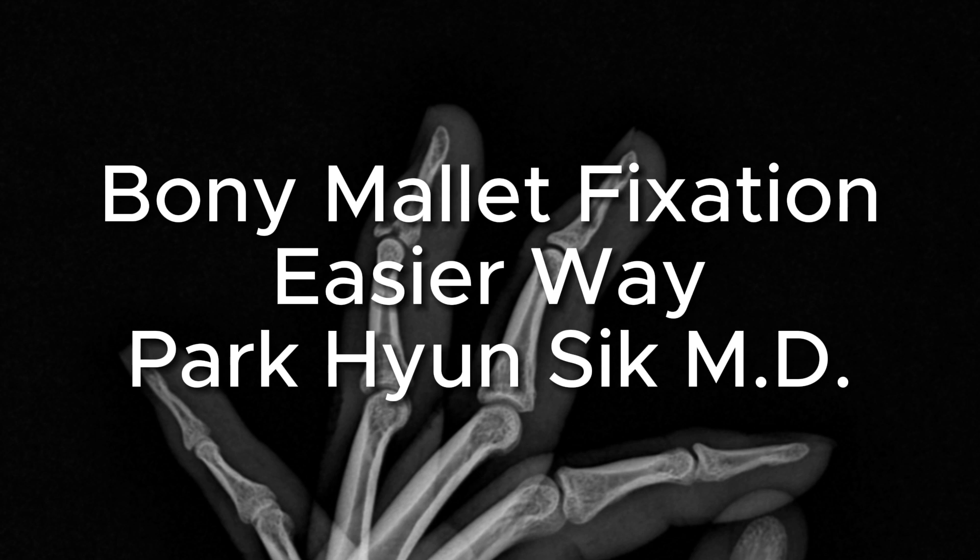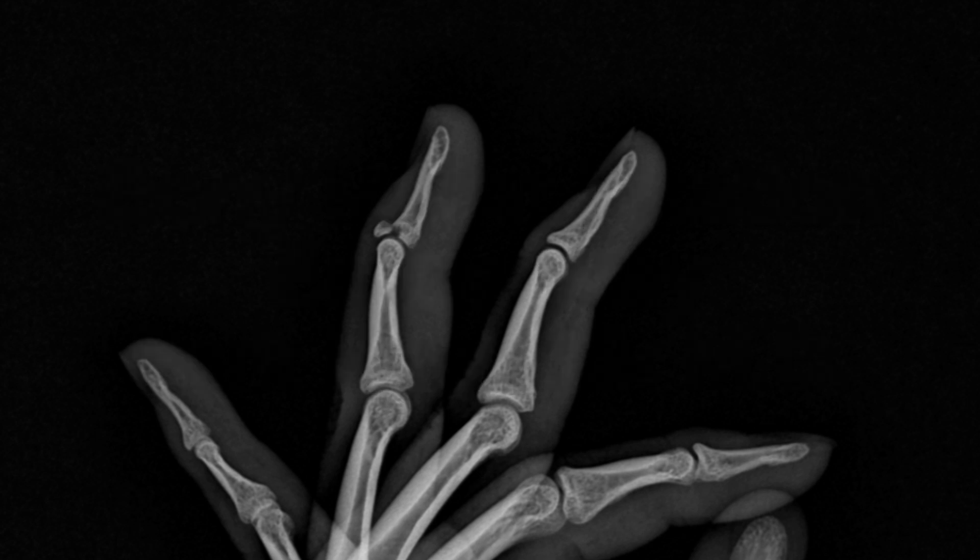Hello, this is Dr. Park, an orthopedic surgeon from Korea. Today I'd like to share my method for managing mallet finger injuries, particularly those with large fracture fragments.